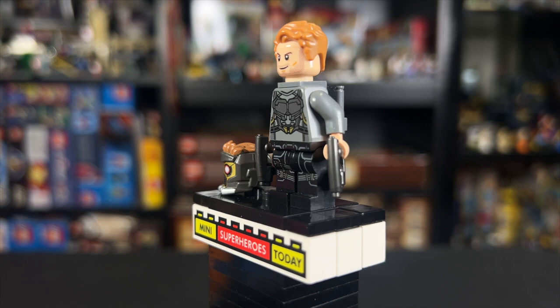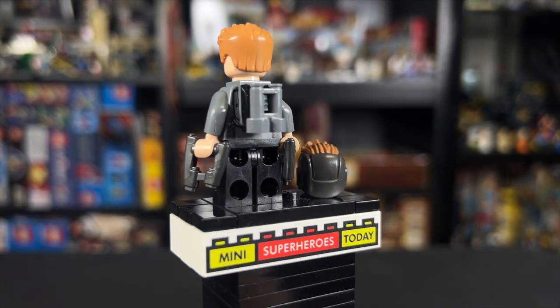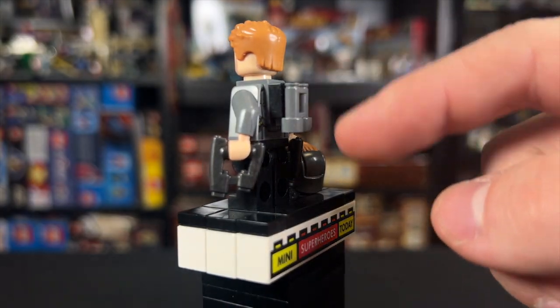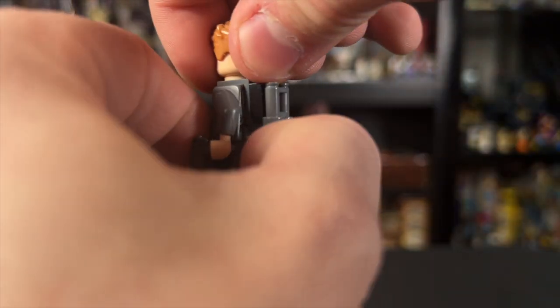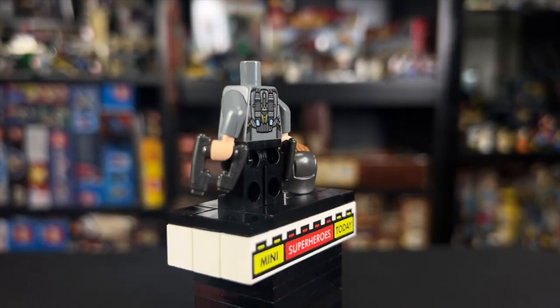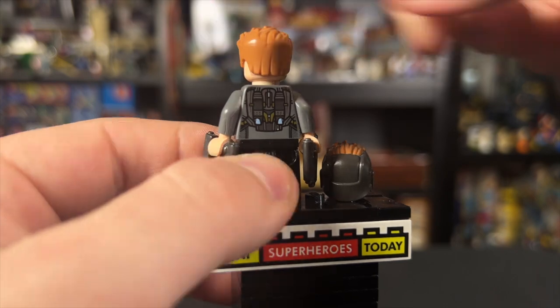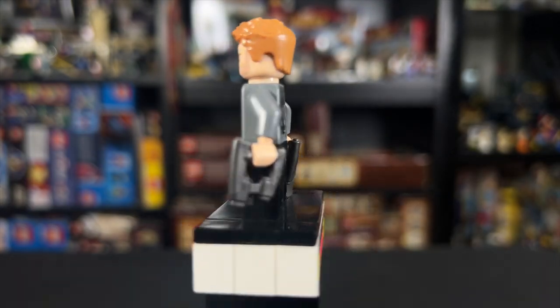As far as the accessories go, he does have the dark version of his blasters, and on his back there's a little jet pack belt made of a binocular piece, a one-by-one black stud, and a bracket that goes around the neck. We can lift that off to see the printing on the back of the torso — I actually like that printing better, so I display mine without it.